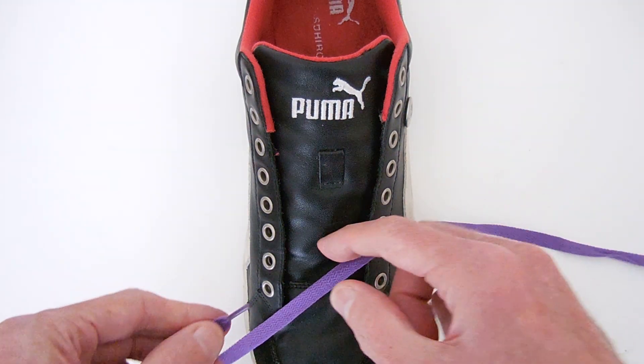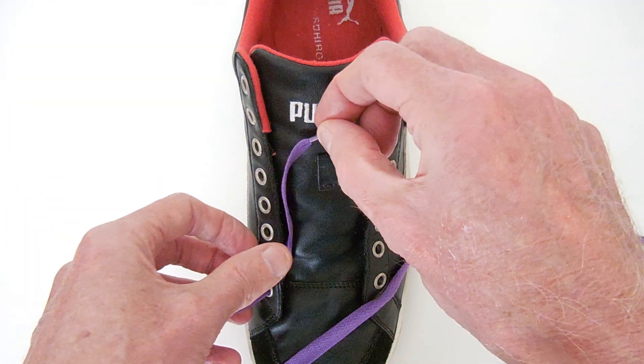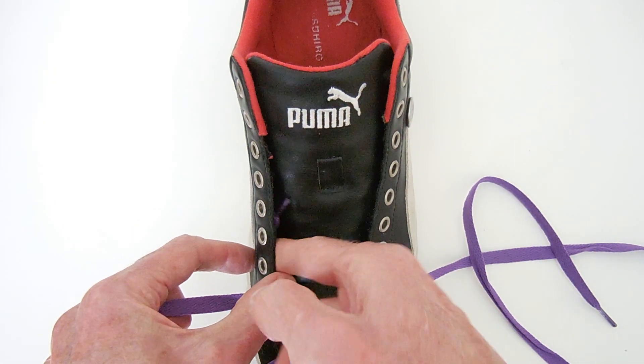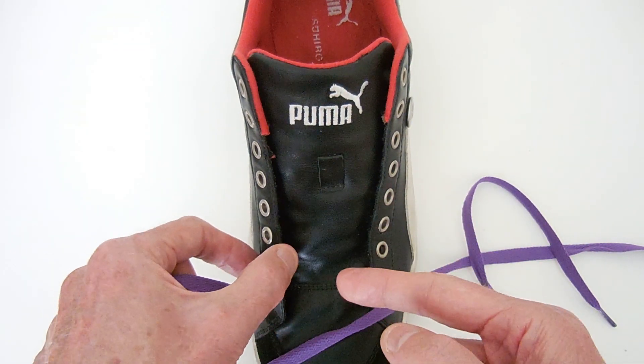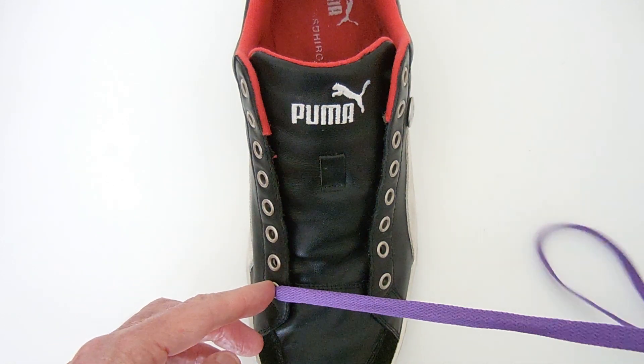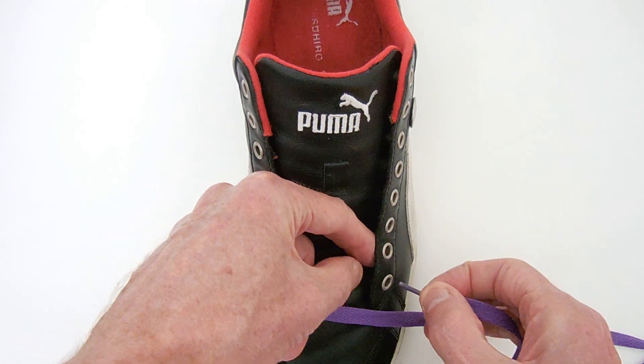Start by feeding the end of one colour lace – in this case, purple – into the bottom left eyelet, and just tuck it into the shoe. You can tie it off there or use something like a lace anchor to hold it more securely, but in this instance I'll just be tucking it in traditionally.